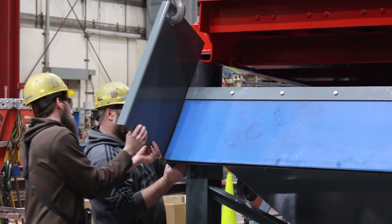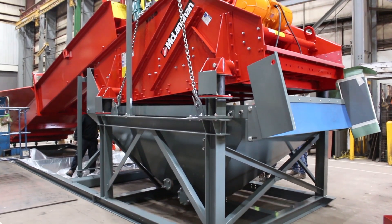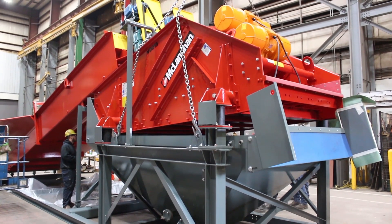We wanted the UltraDry to have a high discharge point so that we can get different conveyors underneath, whether we have shuttle conveyors or stockpiling conveyors.